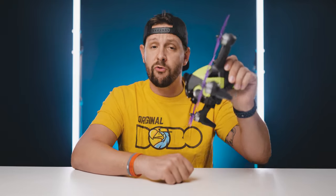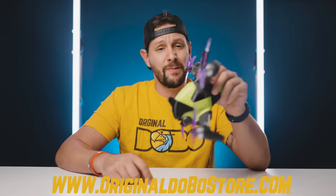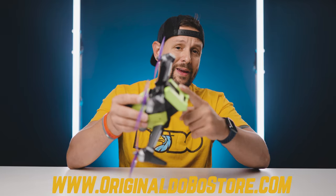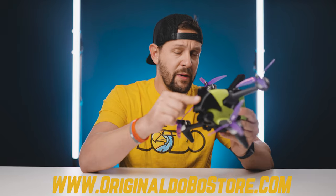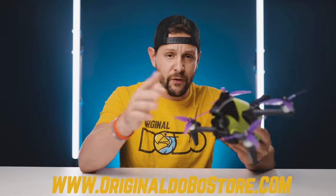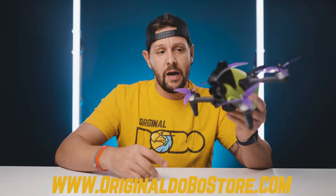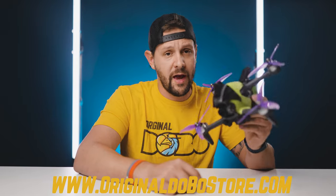Speaking of battery covers and 3D prints, if you want to get your hands on these prints — a helmet or a 3PV mount — we have them in our store at OriginalDoboStore.com. That's where you can find the vast majority of accessories you see on this drone, such as lime green covers, helmets, and 3PV mounts. Our helmets that hold a GoPro Hero 9 work perfectly with RealSteady. If you've tried other solutions and found vibration, try one of these mounts. With a Hero 9, Hero 8, or Hero 6, you'll have amazing performance and zero jello.